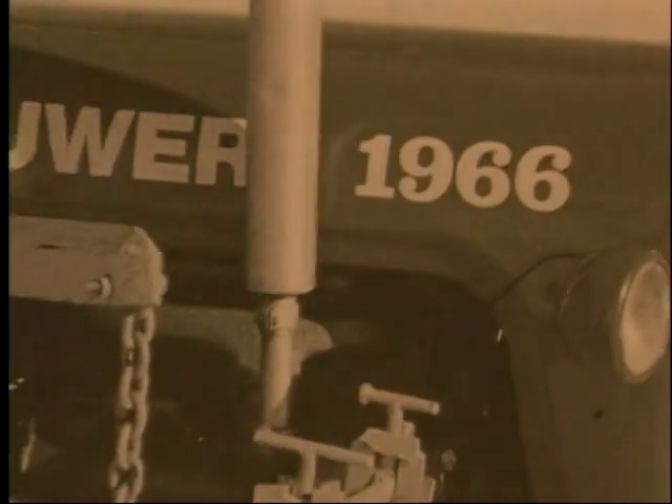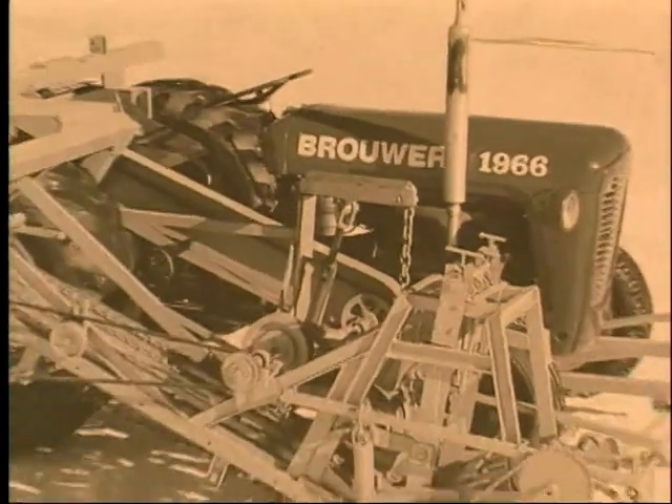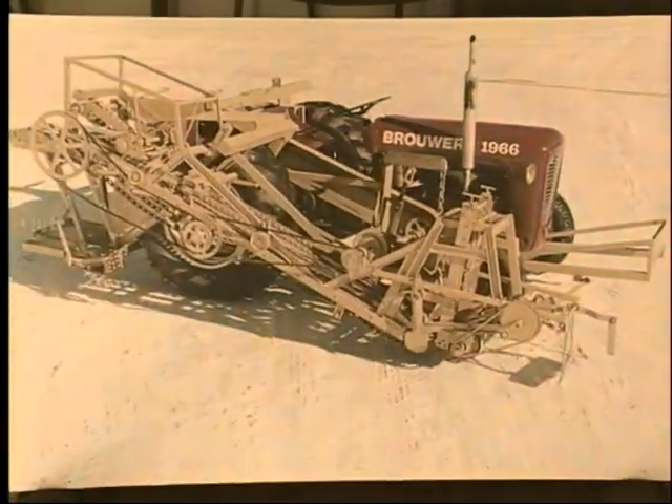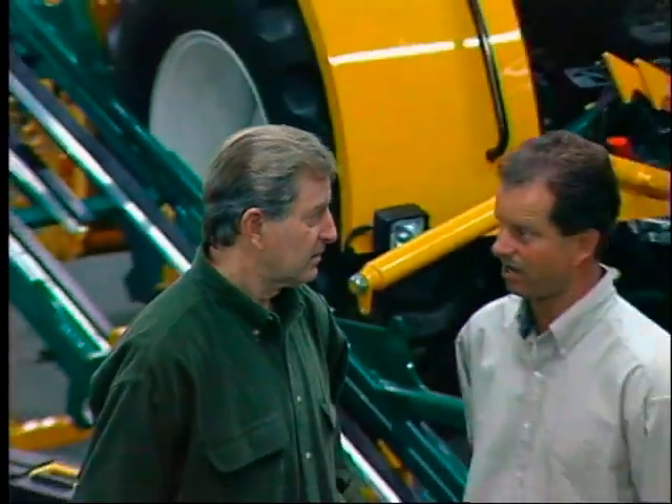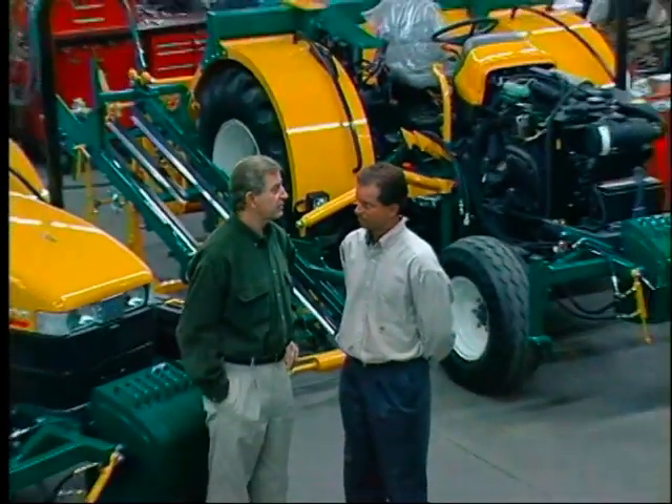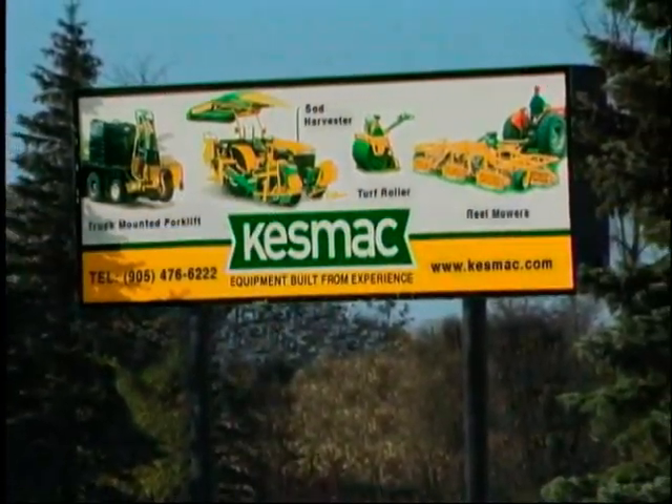In 1966, the world was introduced to the first tractor-mounted sod harvester, a creation of sod harvesting pioneer Jerry Brower. Since then, there has been no looking back. For over a decade now, Jerry and his son Eric have been manufacturing quality turf equipment under the recognized name of Kesmac, Inc.